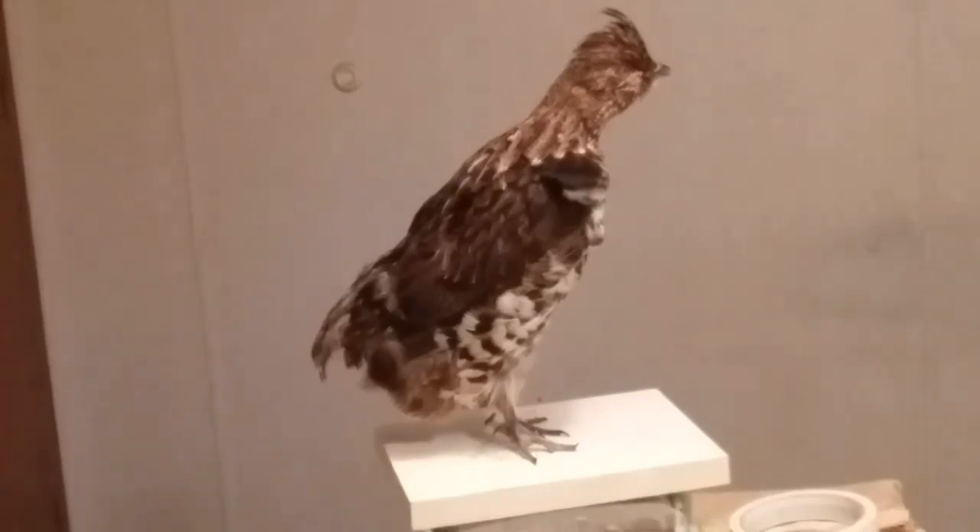We've got a rough grouse without a tail. Had a little bit of an issue with it — it didn't quite dry right. So I'm going to do it just like some people do their turkeys: they'll bondo the tail quills, fan it out, and put it on. That's what I'm going to do here.